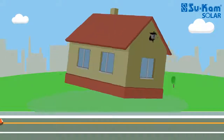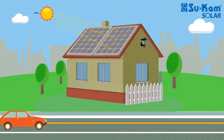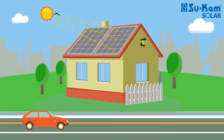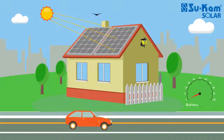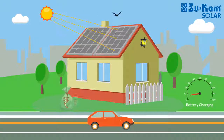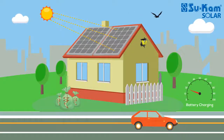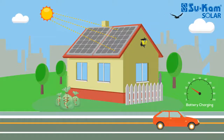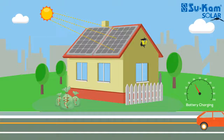Solar power is a free source of energy. You can use this free and unlimited energy source to work the electrical appliances in your house, and at the same time you can charge your battery too. You can also save money by not using the electricity that you were using for these two things. To use solar power, you need to install a solar-powered system in your house.